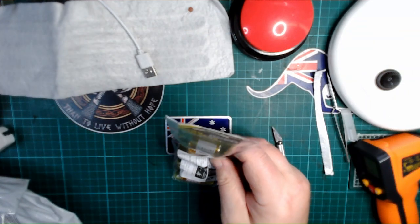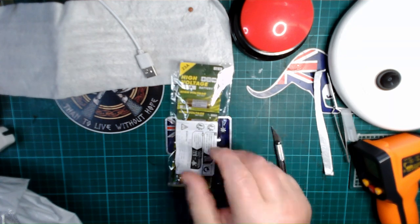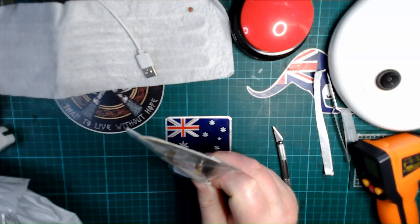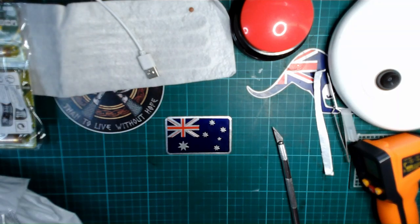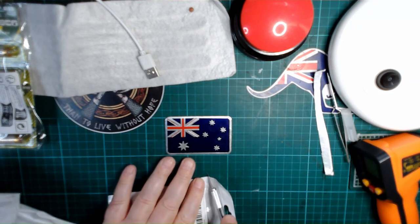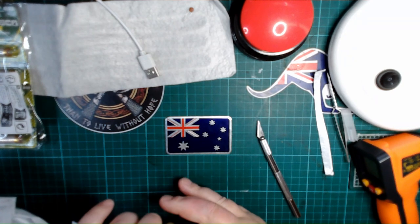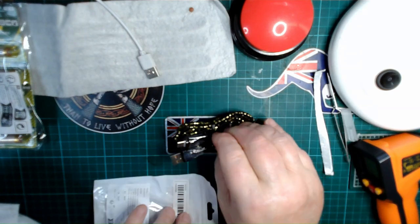These are 23A 12-volt batteries. I had two left and I used them all up, so those are replacements. We've also got another USB cable, Type-C.